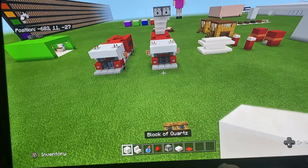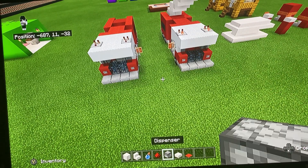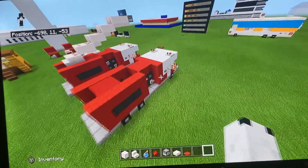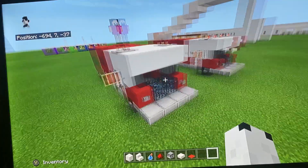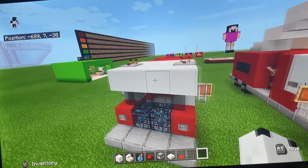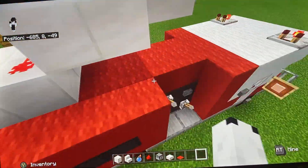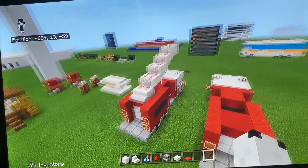You're gonna need black quartz, quartz stairs, splash water bottles, redstone dust, a dispenser, quartz slab, and red carpet. Now you might be wondering — that doesn't look like all the materials for the fire truck. Here's the thing: I'm not actually going to show you how to make the fire truck itself. Basically, you can put this mechanism on any fire truck you want, as long as you can connect redstone to the side of it.